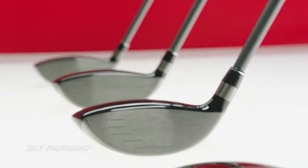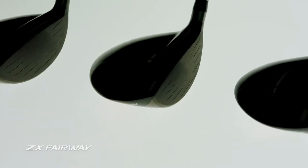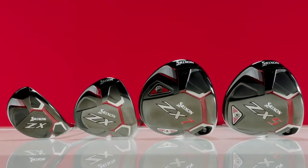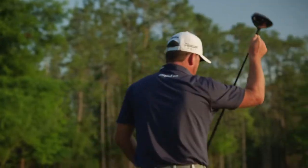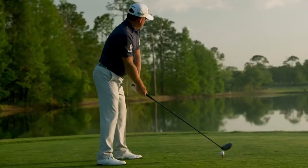ZX Fairway Woods are available in lofts 3+, 3, 5, and 7. With rebound frame in each and a carbon crown in the 3-wood, these fairways echo the technological achievements of ZX drivers, injecting even more power and distance into the top of your bag.